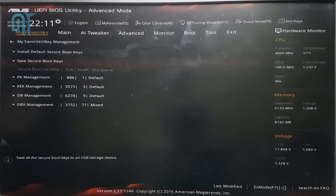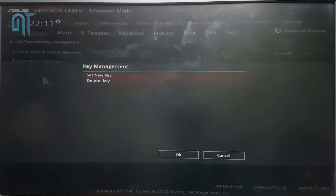Now you have to delete the PK management keys — go to the PK management keys and delete them. Yes, you have to delete them, but be sure that you have backed up all these settings first.